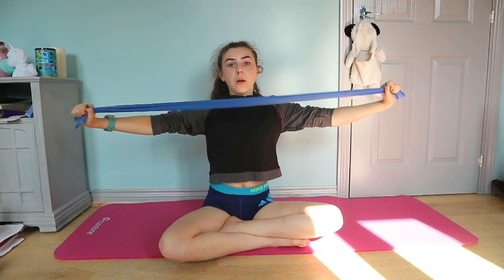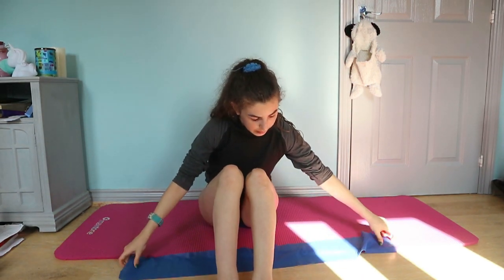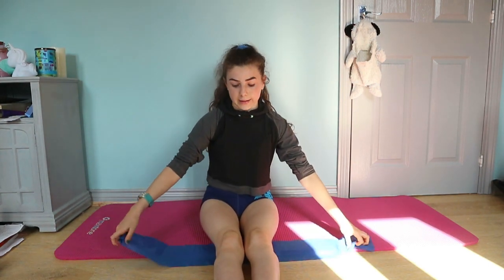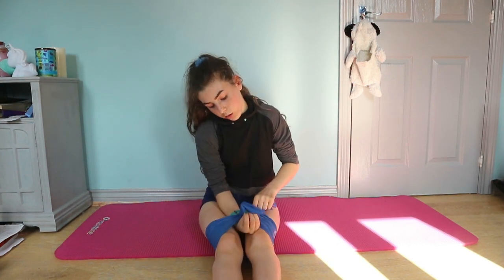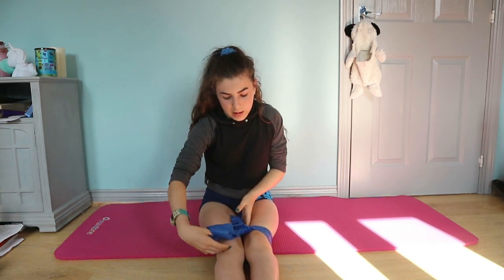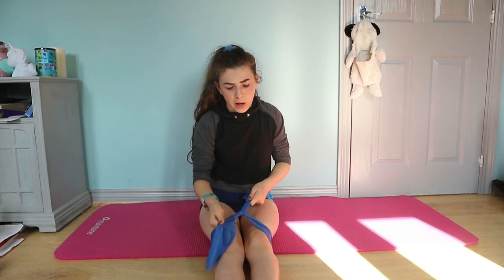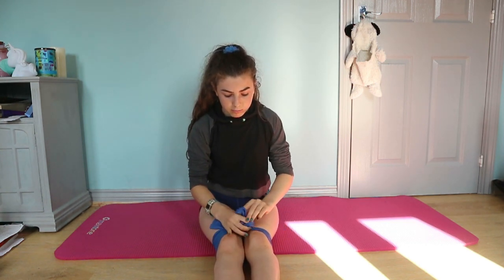The first exercise we're going to be doing uses one of these bands. Loop it under your knees and bring it up flat with your legs down in front of you. Put one over the other and tie it through like you're going to tie a bow — make it nice and tight but not so it cuts off your circulation — and just make a bow.